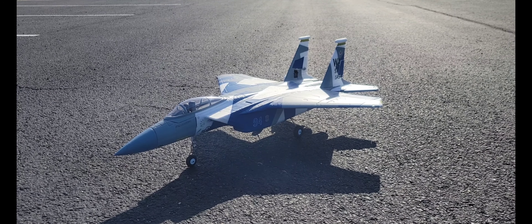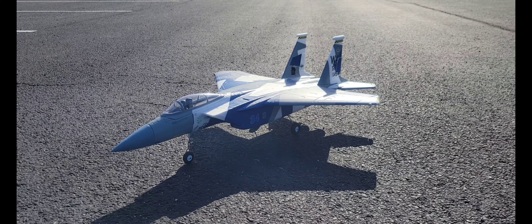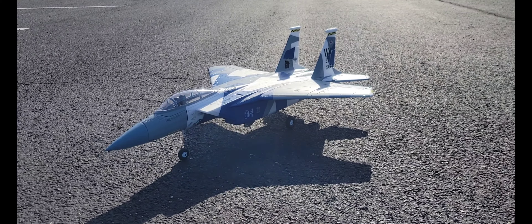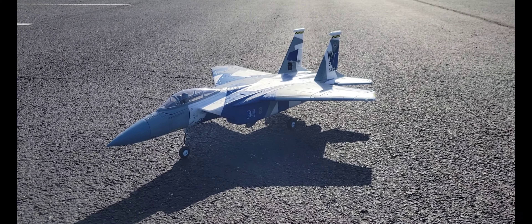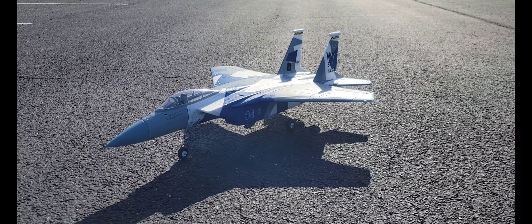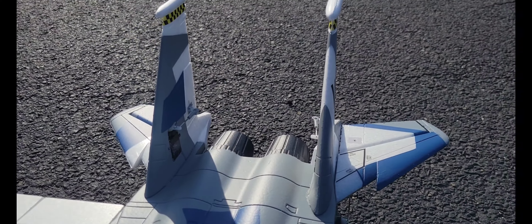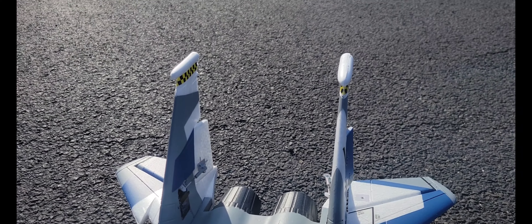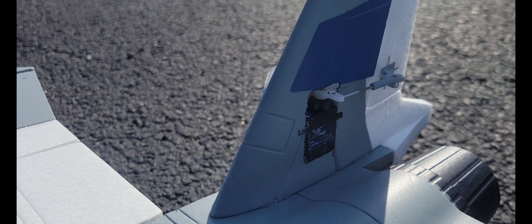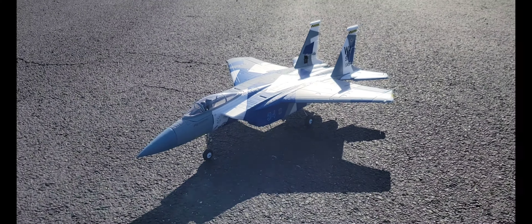What's going on guys — we are back out here at the parking lot today and we have a maiden. This plane needs no introduction, we all know what it is: it's the E-Flight F-15. I pulled the trigger and finally got one. I don't know what took me so long, but I finally have one and as always I add rudders to my rudderless planes — those are Arrow servos. We're gonna get a maiden on this guy and get her up flying.